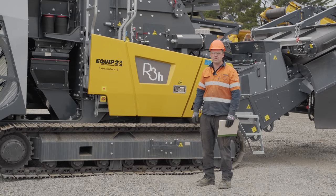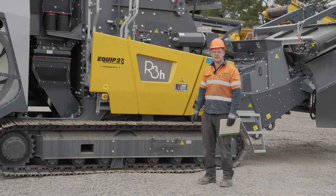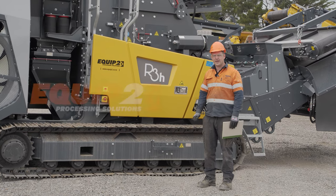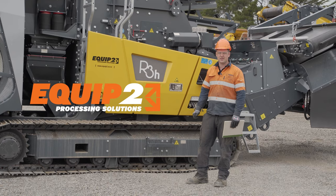G'day, today I'm just going to go through doing your pre-start checks on an R3H. I'm Robin from Equip2 and this is a tech video.